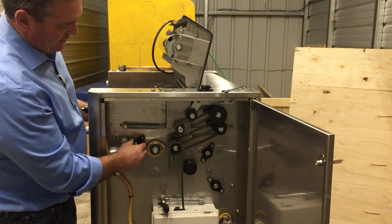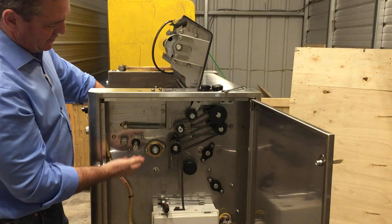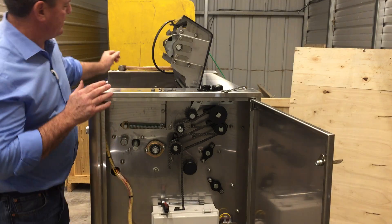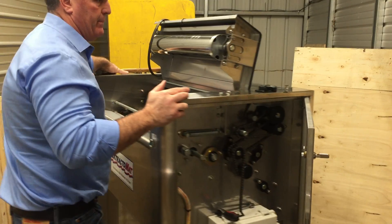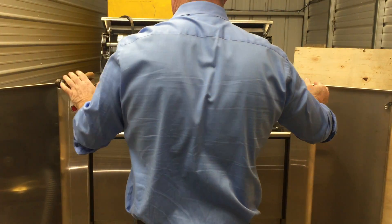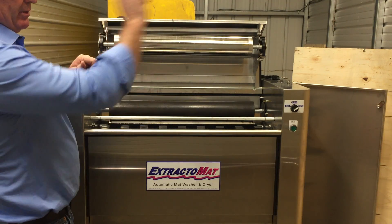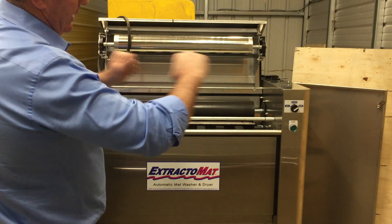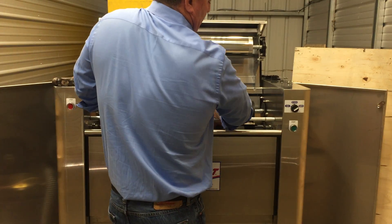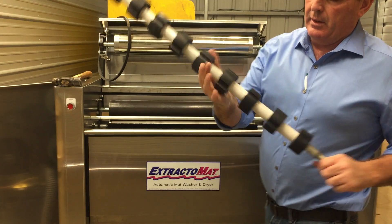Now the bearing should come right straight out — same bearing as on the other side. There's nothing really holding the feed roller in anymore. We're going to slide it to the right — the side that had the chain on it — then lift up and pull it straight out. So we push it this way, lift it up, and pull it out. There's your feed roller.